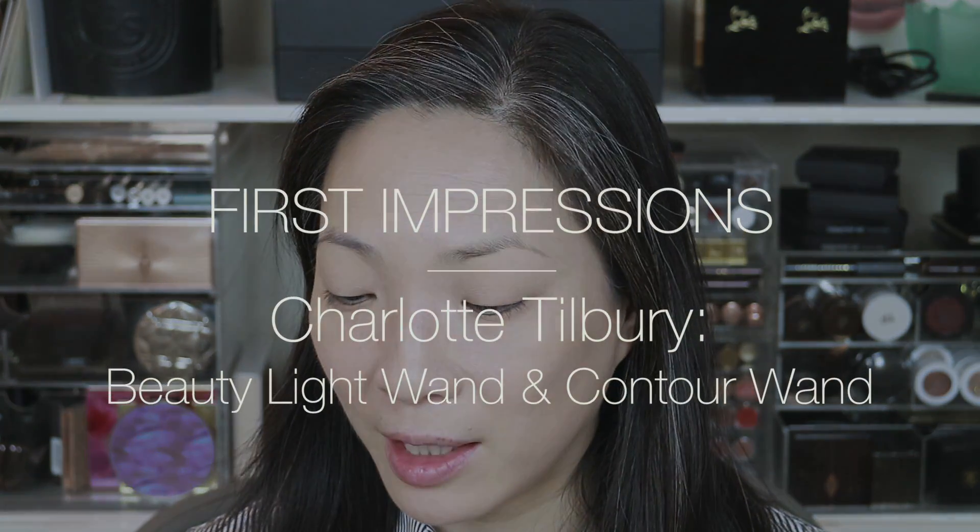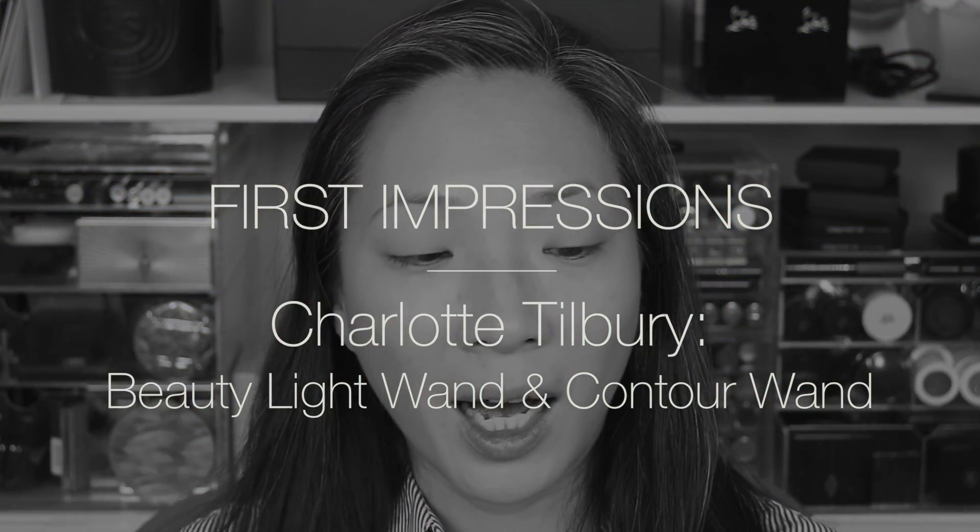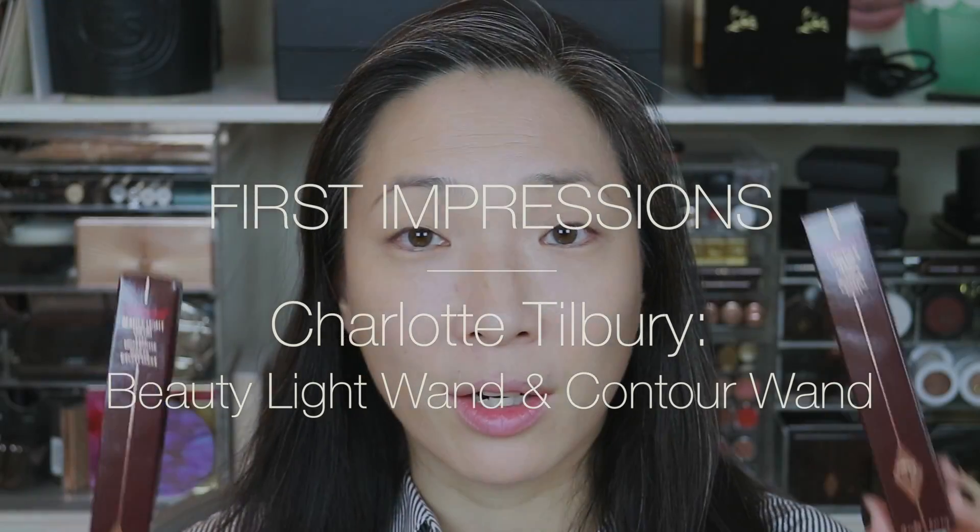Hey guys, welcome back to my channel. I've got the Charlotte Tilbury Hollywood Contour Wand and Beauty Light Wand here for us to play with. I got them a while ago — it was in my last makeup haul — but I haven't gotten a chance to actually apply them. So I figured, why don't I do a first impressions for you? See how they work, see how I like them. So if you're interested in finding out a little bit more about these new Charlotte Tilbury products, then just keep on watching.